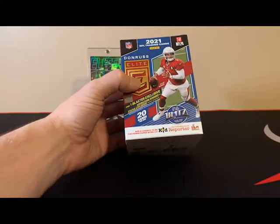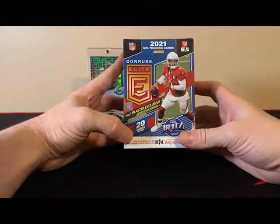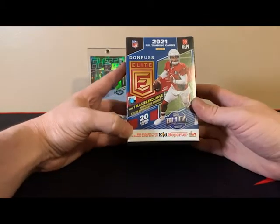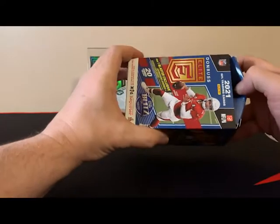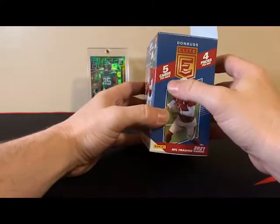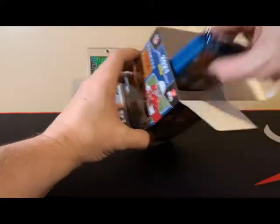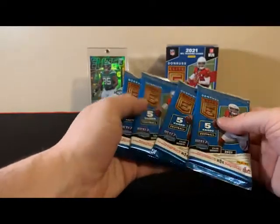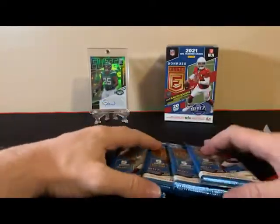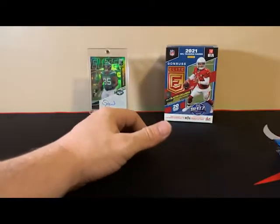We just don't have any kind of autos or relics that are guaranteed — doesn't mean we can't pull one, but sometimes you'll get those in the blasters. And for $28, you would think you would maybe have that guarantee in one of these, but let's see what we can pull. We're going to get five cards per pack, four packs per box, so we're looking at 20 total cards. None of them feel fat, so don't look like we have any kind of memorabilia. Maybe we can get an autograph.